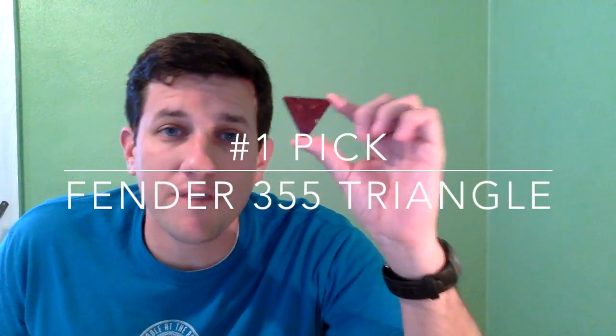My number one pick is very different from the others. This is the Fender 355 Triangle Medium Gauge. I love this pick for a couple of reasons. Number one, its size makes it super easy to grip — this is not just a two-finger pick, you can get three or four fingers on it and it's not going anywhere. The other thing, especially when I was a beginner, is that because of its size there's so much clearance between the tip and where my knuckles are. When I was first learning to strum and wasn't super precise, there was much less scraping my fingers on the strings. With this pick I really feel more free to attack the strings. If there's one pick I'm carrying around in my wallet, it's this one.